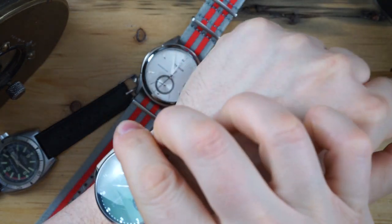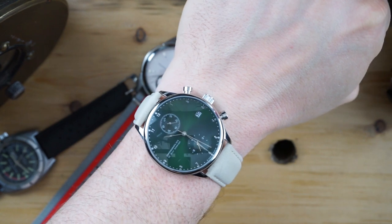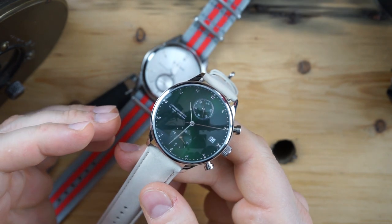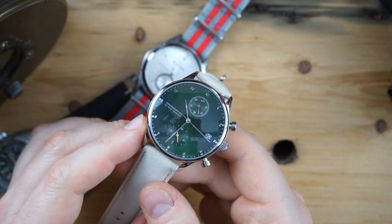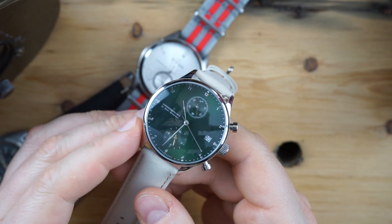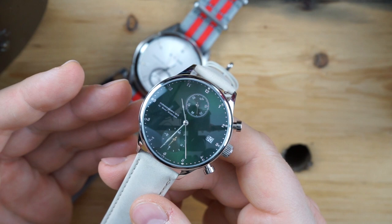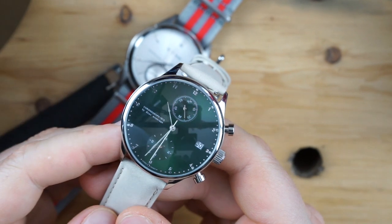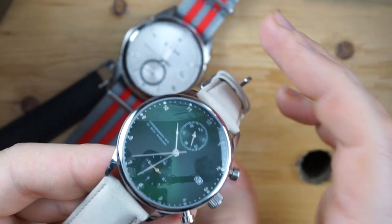I'll throw this watch with the sand strap on my wrist — it is a very good-looking watch, especially on that brown strap. It just sort of washes out a bit on my skin. The other issue I would mention is the date — the date could have used a color-matched wheel on this dial, which would have added to that simplistic look. Or they could have done away with the date completely. A color-matched date wheel would have helped.